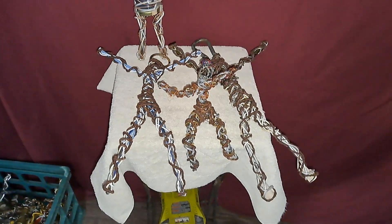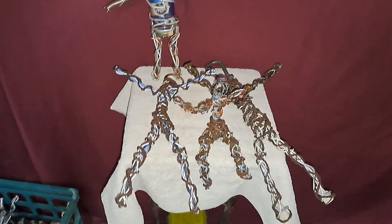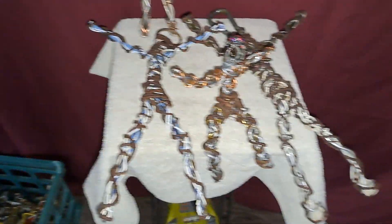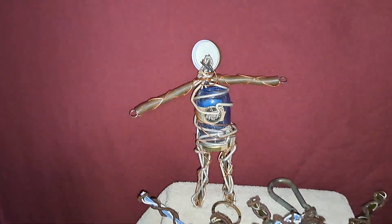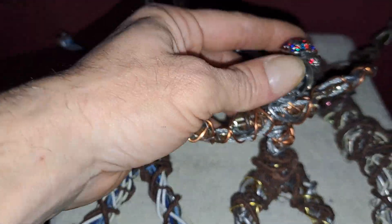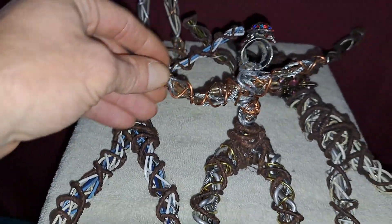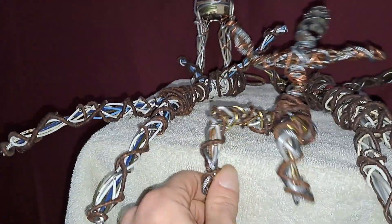Hello, sculptor Chadwell here. My crate of children is getting full. These are my latest people that I have finished — they're going to go into the crate, except for this guy. He's got some moving parts; I showed him in detail in another video.